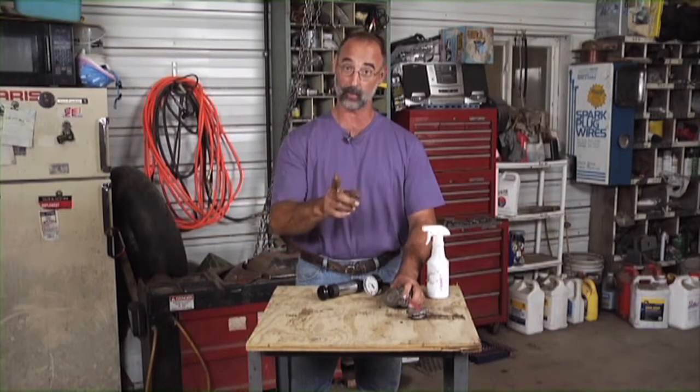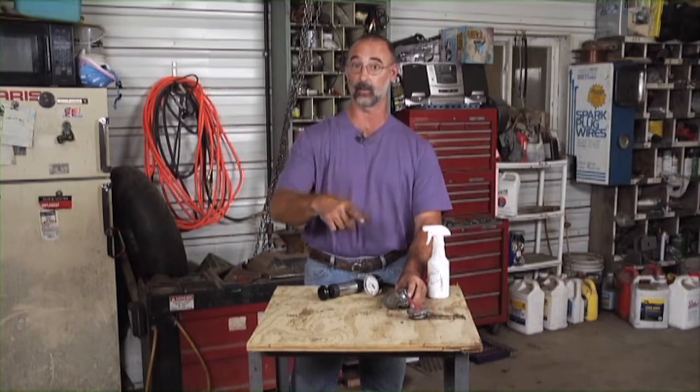So an important check that you can do on your cooling system. Remember, we can check the cap. We can also apply this to the radiator itself to check the entire cooling system. Great device to have in your shop.